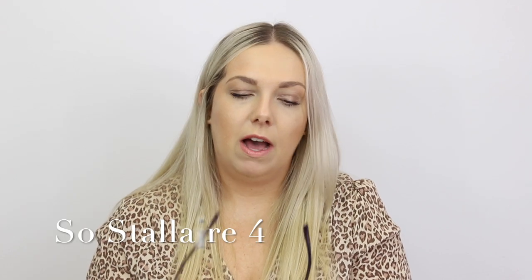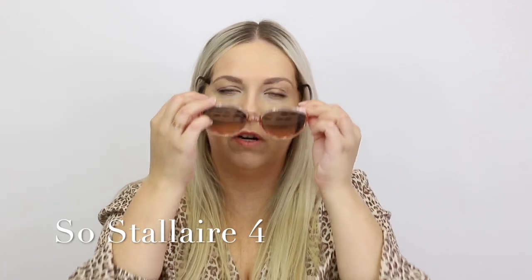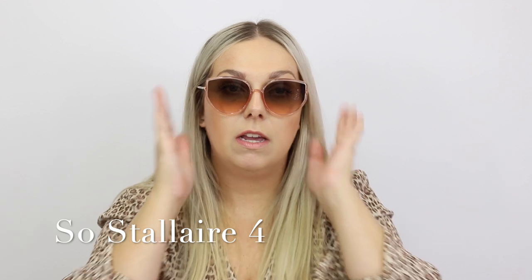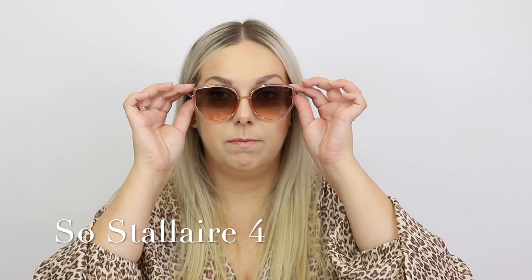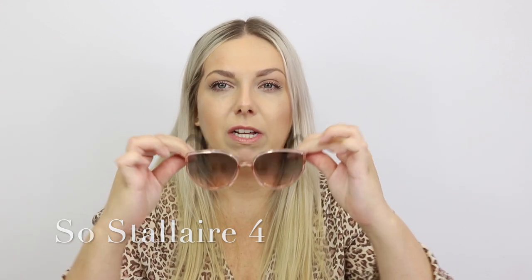Now this one we saw in the last video. This style is the So Stellaire 4. I don't remember if I had the pink colourway on. This colourway does come in the square version of these and it is by far my favourite. These are really lightweight, really comfortable to wear, and they're also available in a tortoise with the blue lens.